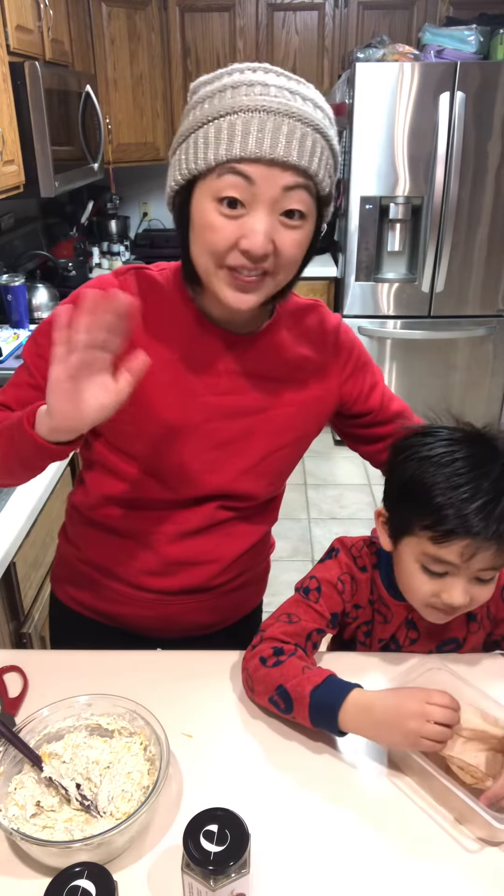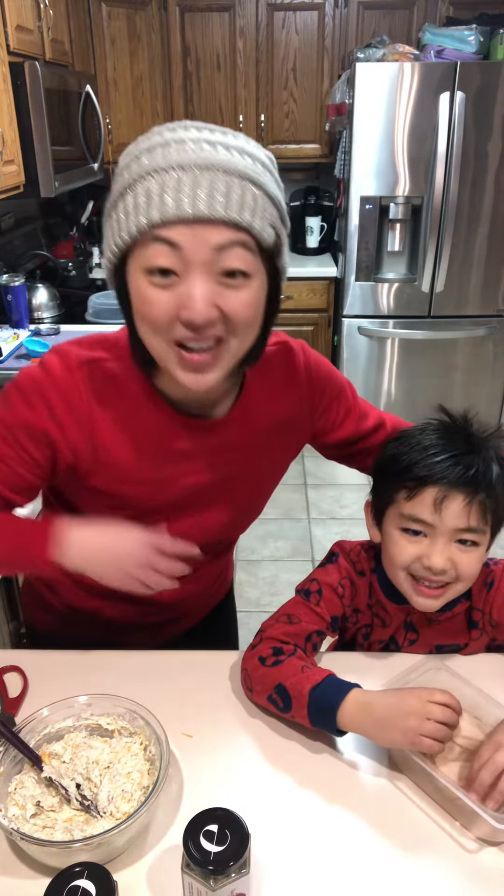Bubba, can you say bye? Yummy. All right. Bye, guys.